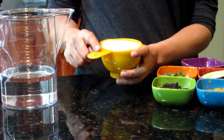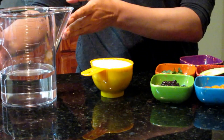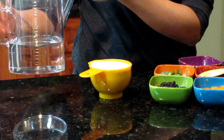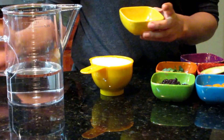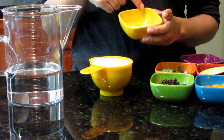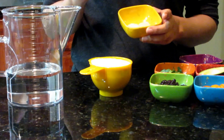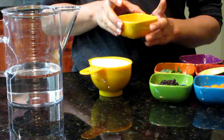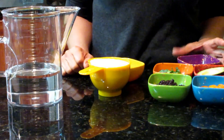Let's get started. We will need one cup of quinoa and two cups of water. For the seasonings, I will be using some salt, some garlic powder, and some pepper. You can actually add anything you want — spice it up, do anything you like, this is just my choice.